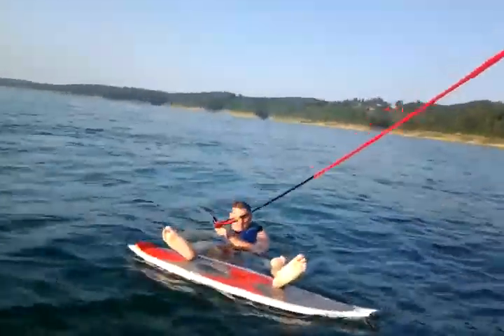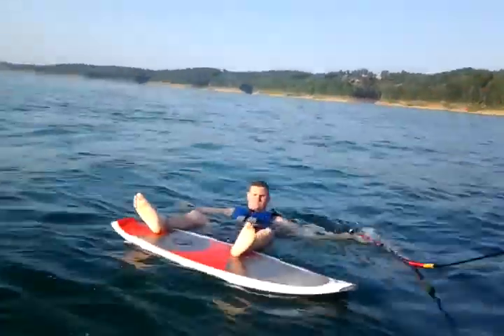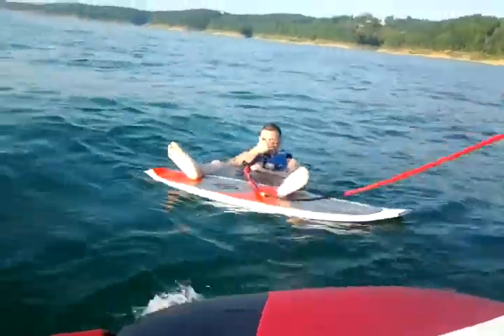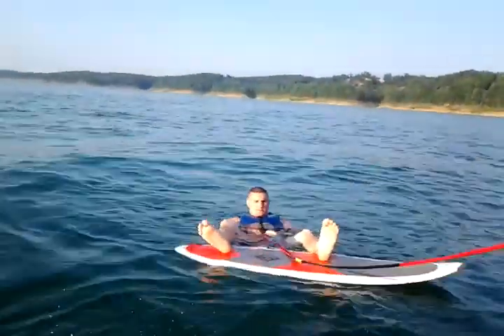That's kind of like a beginner-intermediate board. Ready? Yeah. Alright, first try. Let's see what I do.